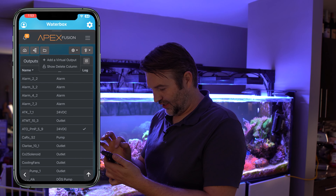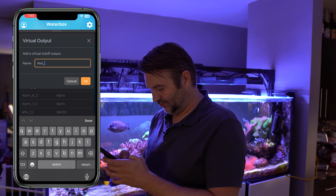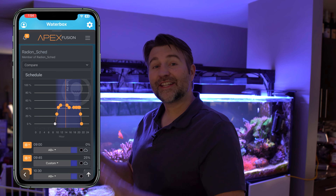So we go into settings and create a new profile. We'll call this 'Radeon Alarm.' For this one, we're going to select our Radeons and turn our lights to red — let's say 10% red. Now we've got our Radeon Alarm profile. Next we're going to create a virtual outlet; this is what's going to trigger it. So we go into our outlets, create a new virtual outlet, and we'll call this 'Red Alert.' We go into the lighting profile — this is my current ReefDudes schedule that I put in here, and I did share this within Fusion.